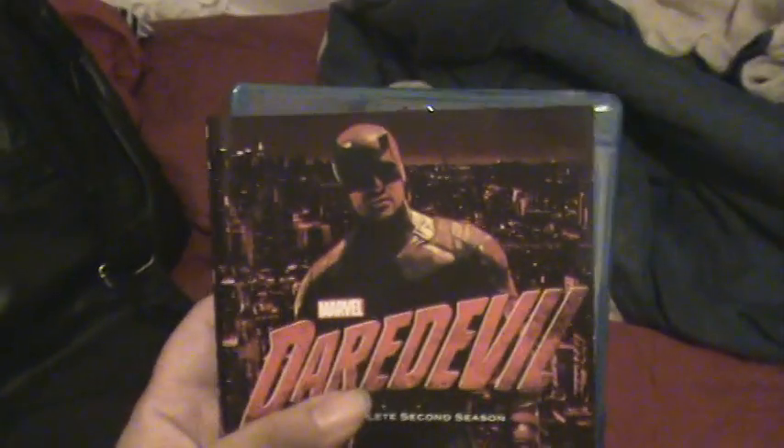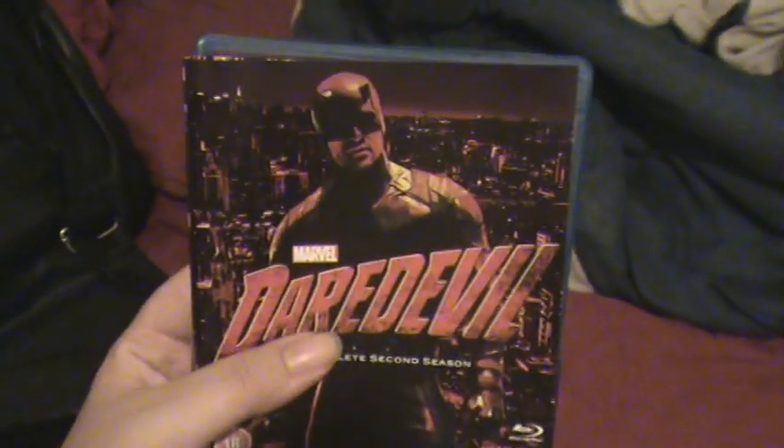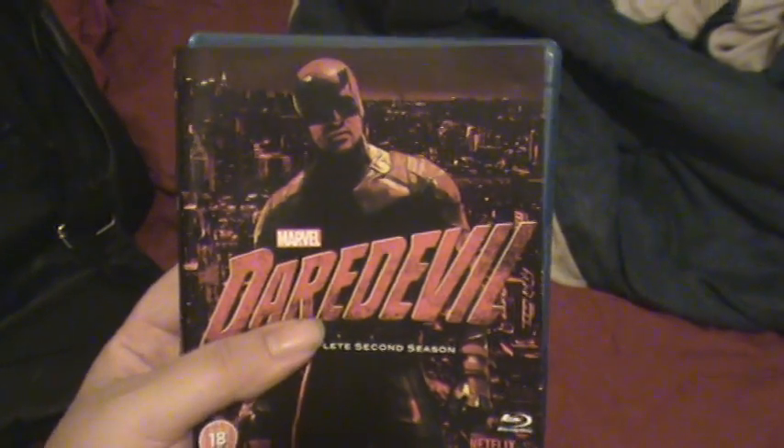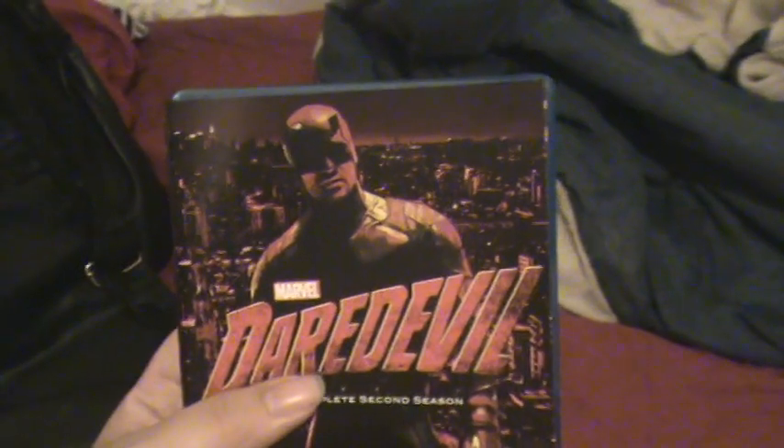Now again, if the entire Marvel Netflix series had actual DVDs and Blu-rays and all that stuff — like a whole bunch — I would have got the entire series. But I got what I can, I found it, so Daredevil Season 2. Let me share my thoughts on this Blu-ray edition of Daredevil Season 2. Let's do it.